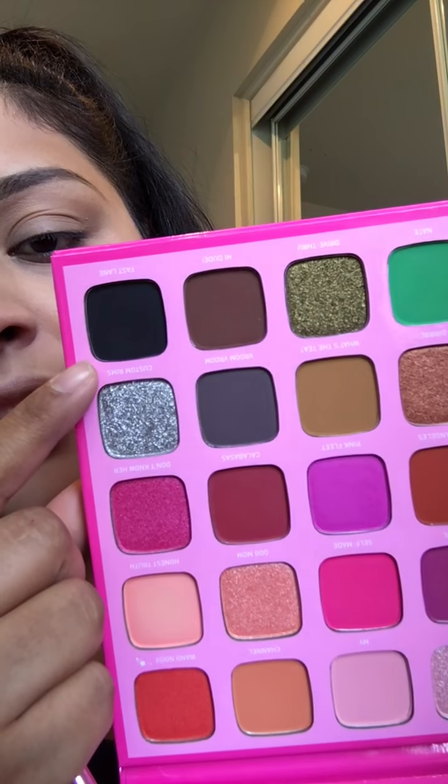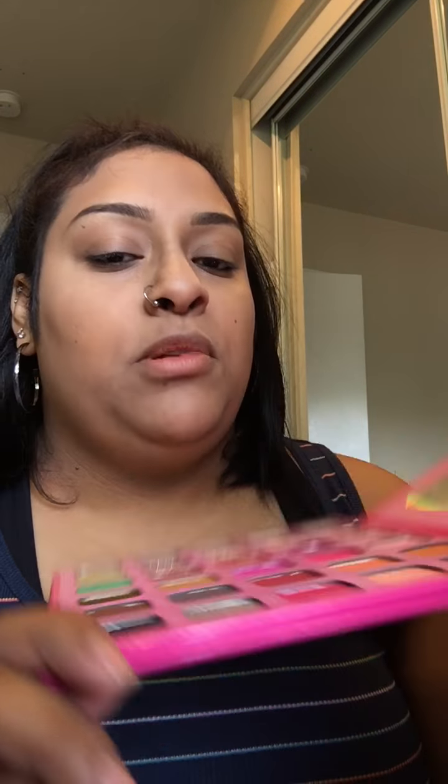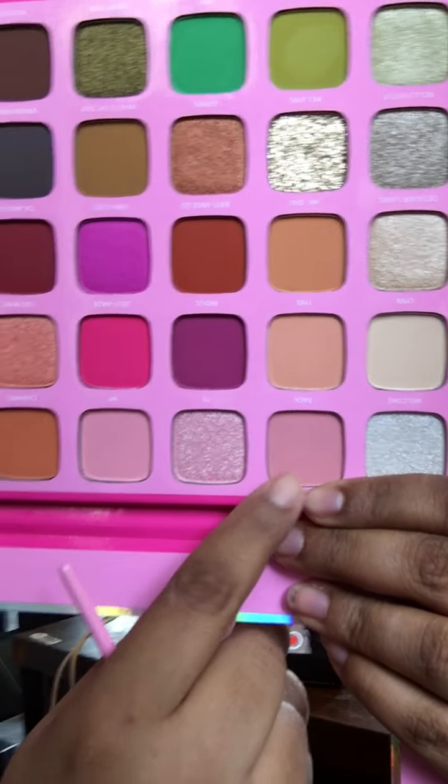Drama crease brush — I knew that's what this was. So this is the JS8, the drama crease brush. I'm going to go in — I got it upside down because of the mirror — they've got the names at the bottom of them. I'm going to go in with the black shade right here in my crease, and kind of just all over the lid. Oh, that's so pretty.